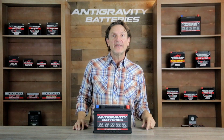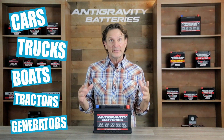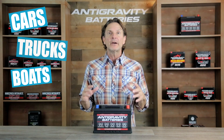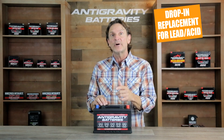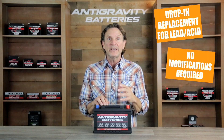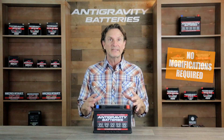It's important to understand that whether you have a car, truck, boat, or other application that uses automotive-sized 12-volt lead-acid batteries, our Restart Battery is a drop-in, lightweight, high-power lithium alternative to your heavy lead-acid battery. There are no modifications necessary for the fitment or operation — it's just a direct swap.